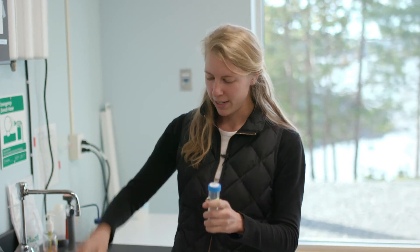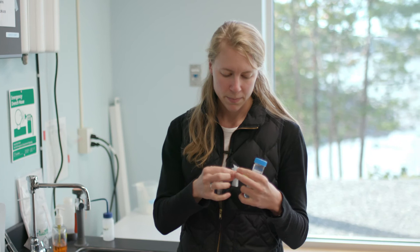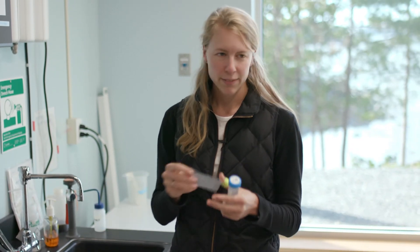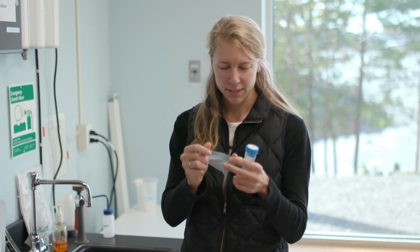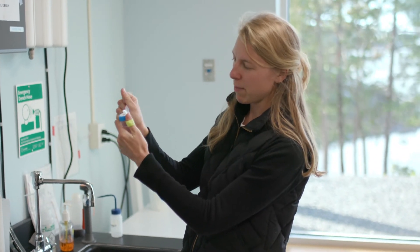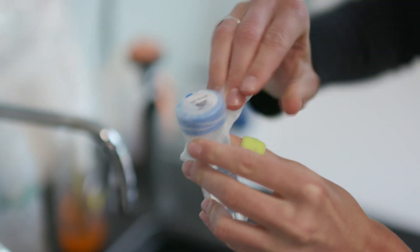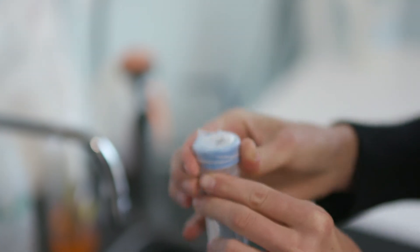Screw the lid back on. Take the strip of parafilm, which is kind of like saran wrap but a little different, and hold one side with your thumb while you stretch the rest of the parafilm around. This will seal the lid so the tubes don't leak in transit.